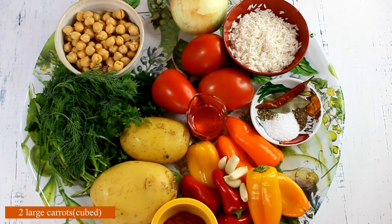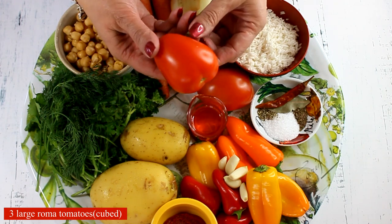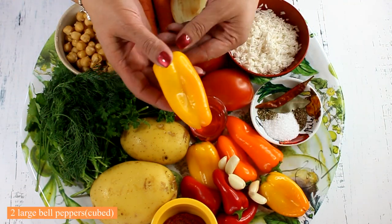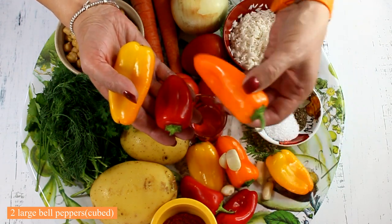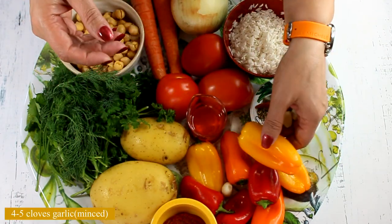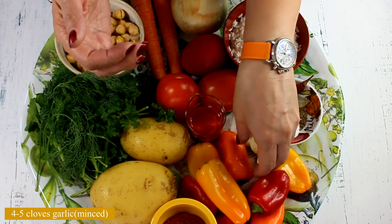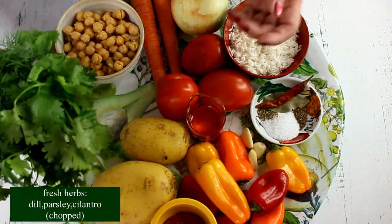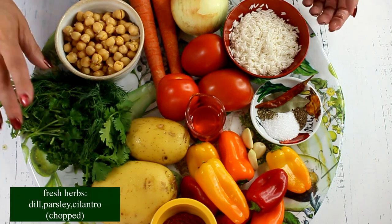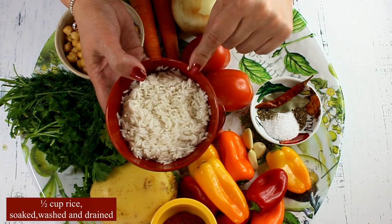We will need one large onion and two large carrots. We also need three tomatoes — I'm using Roma tomatoes. Two large potatoes, I'm using Yukon Gold. Either two large bell peppers in different colors, or what I have here: small peppers in three different colors, which will make your soup very colorful. Four or five cloves of garlic. We'll also need a lot of fresh herbs for the soup and for serving — I have dill, cilantro, and parsley here.